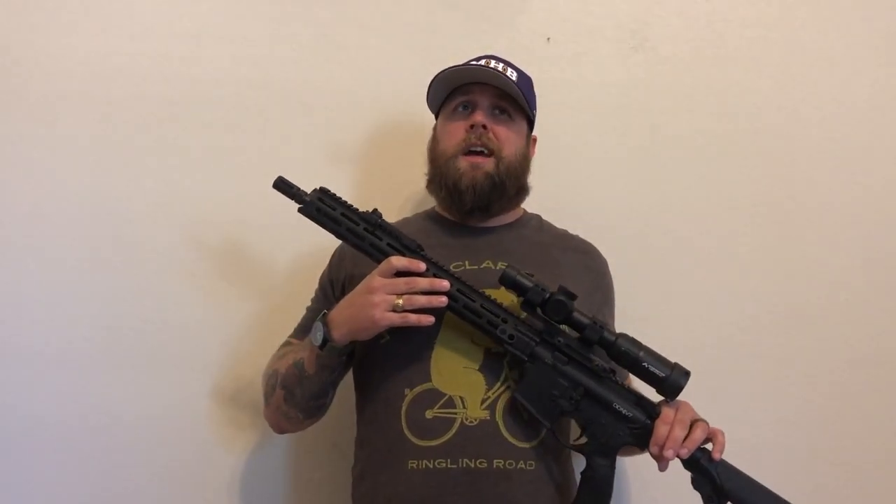The barrel on the Daniel Defense M4 V7 is a cold hammer forged, 1-in-7 twist, 5.56, 16-inch barrel. You can get them in other lengths, but this one is 16 inches. I chose 16 inches because I'm kind of worried about the whole pistol thing — I don't see a ban coming, but I'm worried about the pistol brace situation they're talking about. So that's why I got the 16-inch.